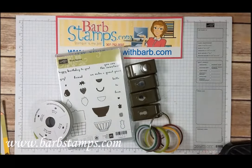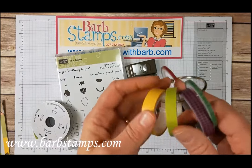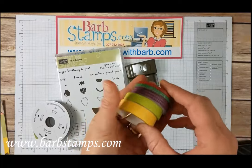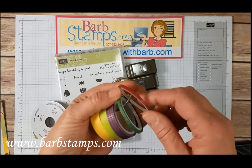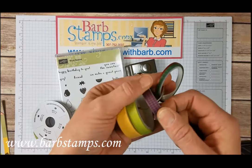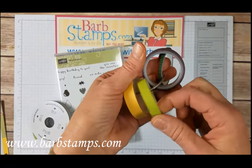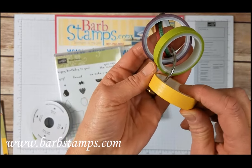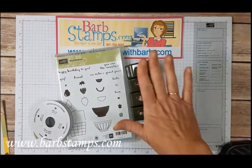We've got the Tutti Fruity Washi Tape, and I like to keep my Washi Tapes on book rings — it just helps me know what patterns and colors go with what suite. So this one's got some Skinny Cherry Cobbler, some Garden Green, some really nice Fresh Fig, some Lemon Lime Twist, and then a little bit of Daffodil Delight with a tiny little chevron pattern on it.